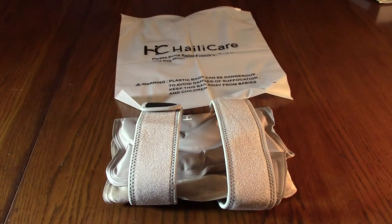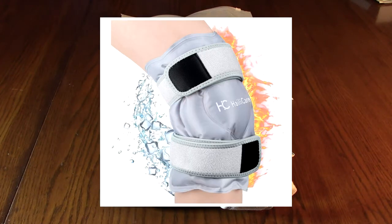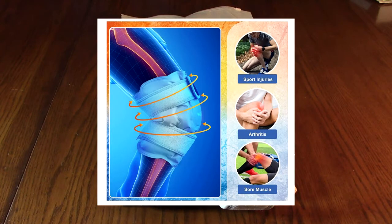Hello again, this is Robert Veach here. This is my video review of the Haley Care brand, their knee ice pack for injuries. It's a reusable gel ice wrap with cold compression and also heat compression, and has straps to hold it securely in place.